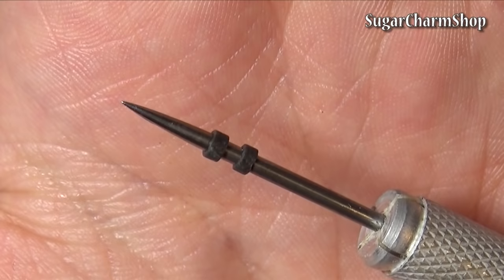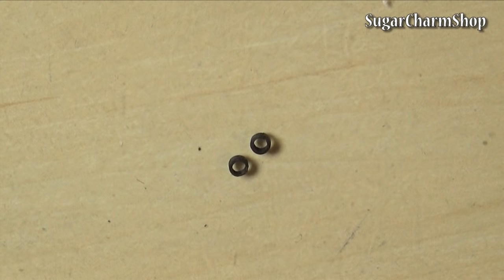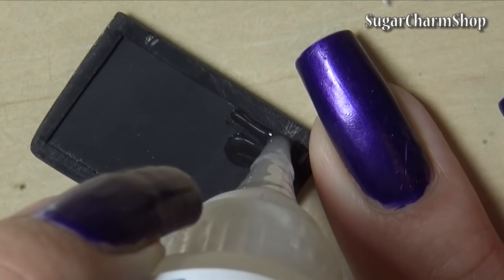To make the hinges, simply wrap strips of black clay around a needle tool, then bake. When baked properly, most brands of polymer clay should be strong and flexible, so it's fine to use for the hinges. The brand I used for this is Fimo.